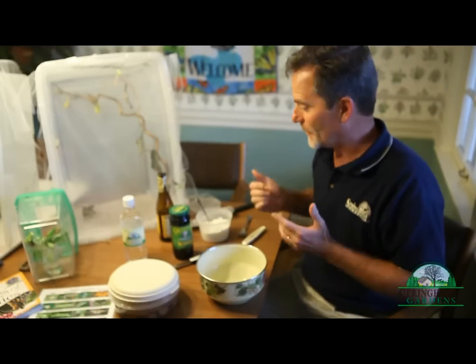Here we are at Butterfly Central at Springhouse Gardens. We're going to show you how to attract butterflies in a very easy and very inexpensive way. You just need some common ingredients that most of us have sitting around our kitchen.